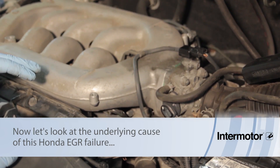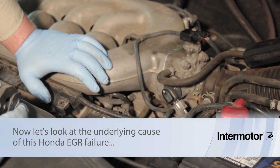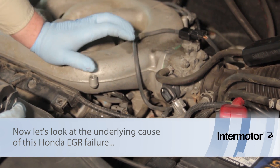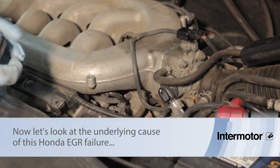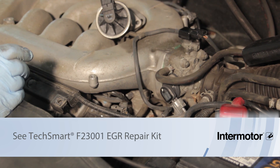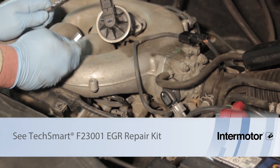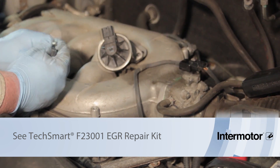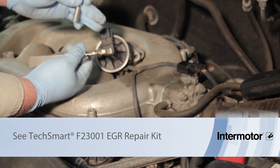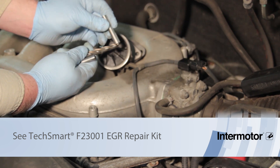A lot of these vehicles have issues in the EGR system that are not related to the valve itself. So we're going to replace the valve, but there's also carbon buildup issues on these particular vehicles that occur inside the intake manifold. We've got an updated kit here, and the fix is to go inside the intake manifold and clean out the carbon buildup.